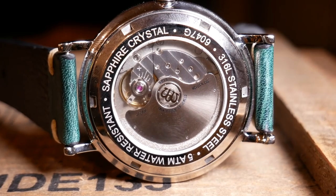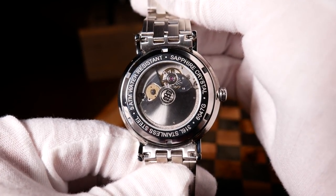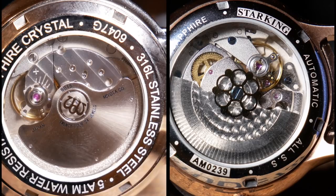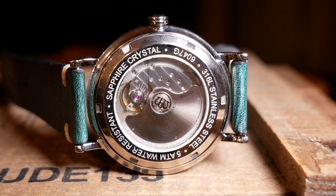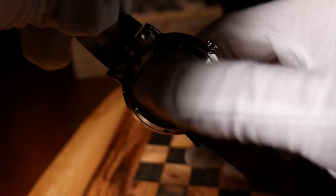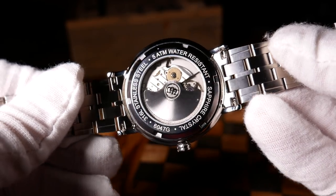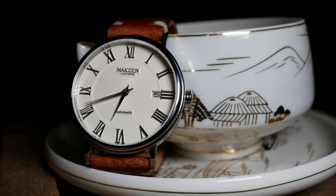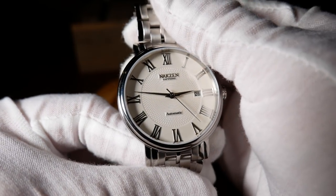A screw-down exhibition case back is on the rear, with what I assume is mineral crystal. Here you can see the Miyota 9015, which has a very nice finishing on it. The one thing I don't like is the Naxxon logo on the center of the crystal — depending on the angle, you're not really sure what it is. It could be an E, it could be a W, it could be a crown, or just some odd McDonald's logo. One minor negative is the case back refers to the Naxxon 6047G, which I believe is the other Naxxon with the 9015 movement and fake diamonds. Having a different model number on the case back seems more common than you'd think with some Chinese brands, but it always bugs me when it doesn't reference the right watch.